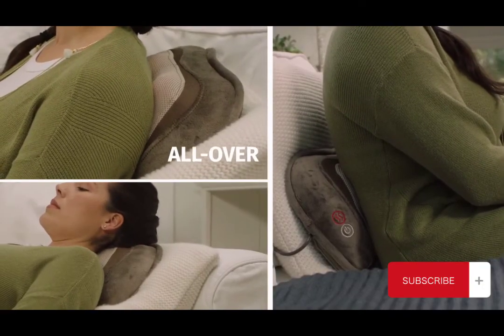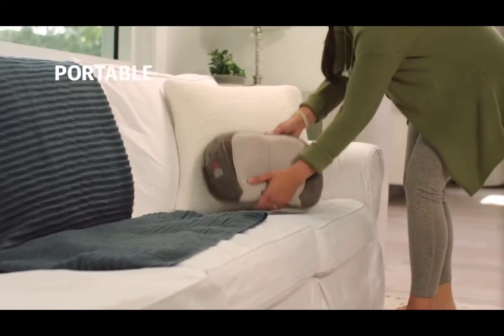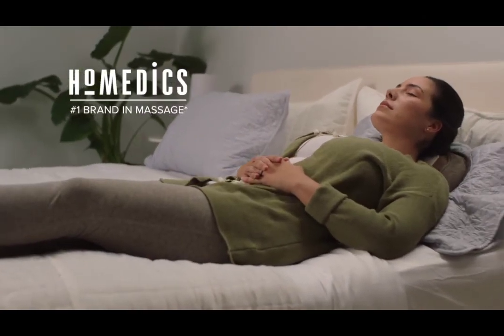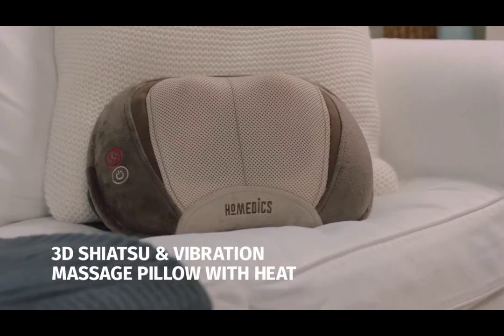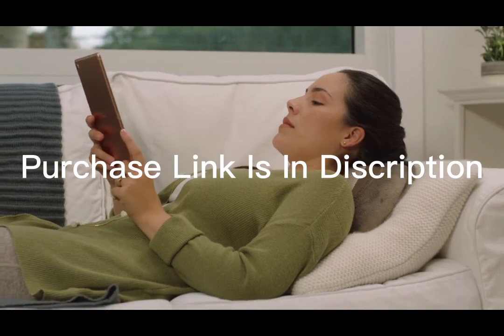It's so versatile — Elisa also uses it on her hips, shoulders, back, and lower body. And best of all, she can take it with her anywhere. Homedics, the number one brand in massage. Elisa trusts Homedics, the established leader in health and wellness, to make her life easier and healthier. One innovative solution at a time.